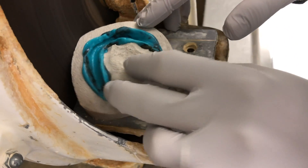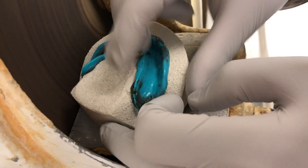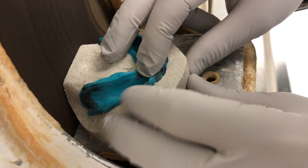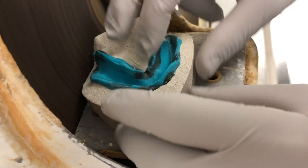Once hardened, trim the plaster and pumice impression to preserve about 5 mm of land area around your impression. Care must be taken not to over trim the plaster and pumice, as the material is relatively soft for the trimmer.